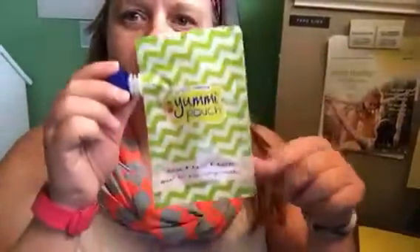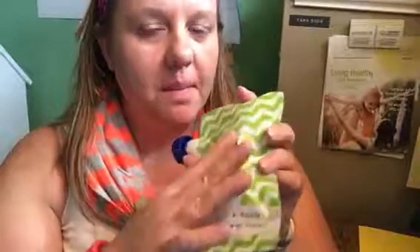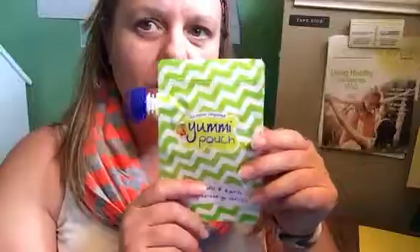Hi, it's Crystal, and happy Sunday to everybody. Today we are reviewing the Yummy Pouch. We received this particular pattern at a reduced rate in exchange for our honest review.